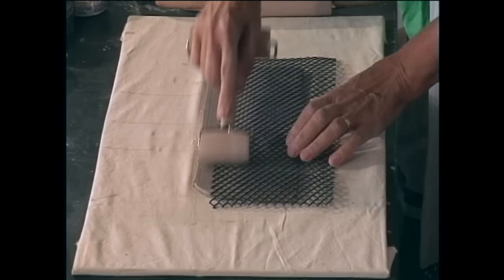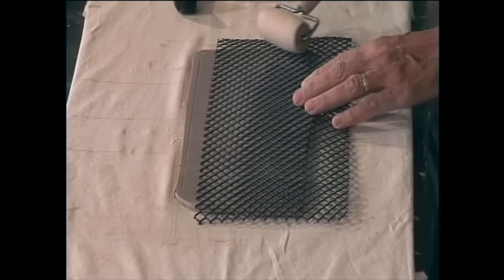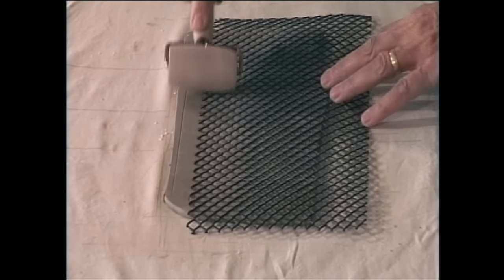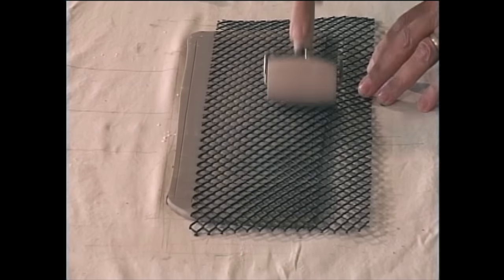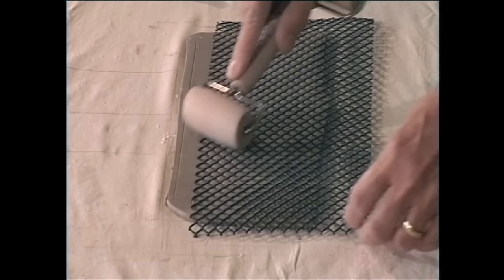This is, as I said before, gutter guard. You can also — they have some really great stuff that goes under the meat in a deli. If you go to a local deli, they'll probably give you a piece.